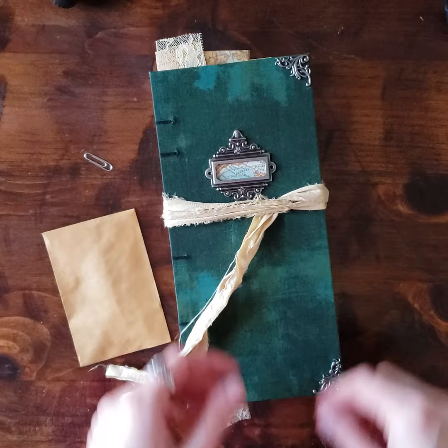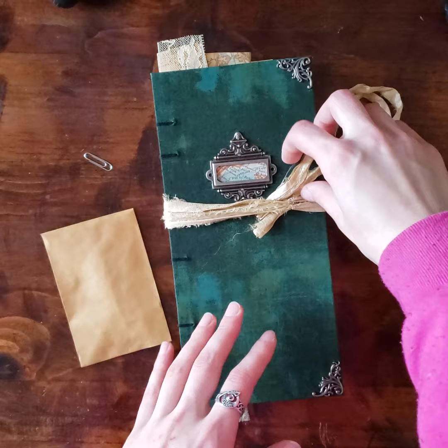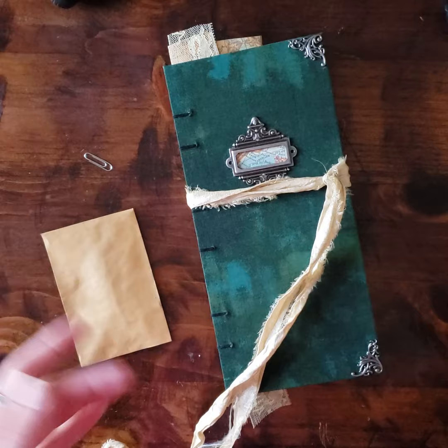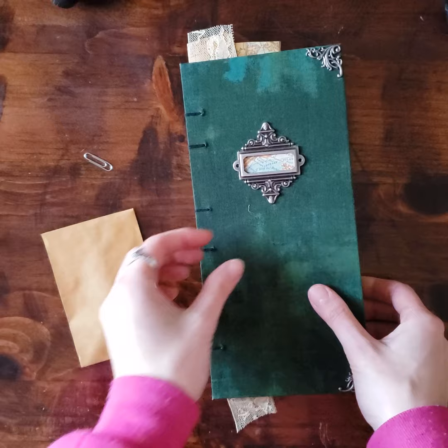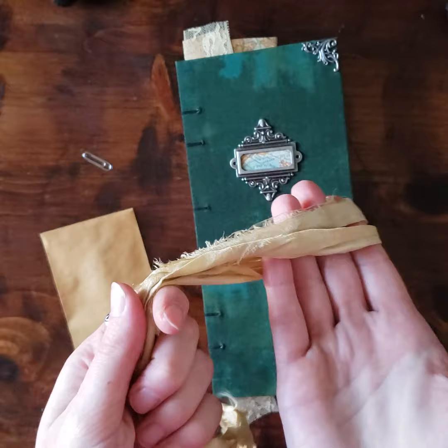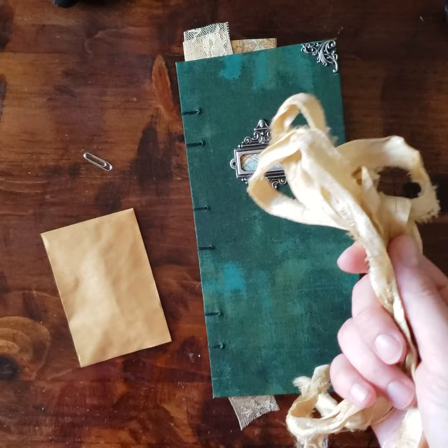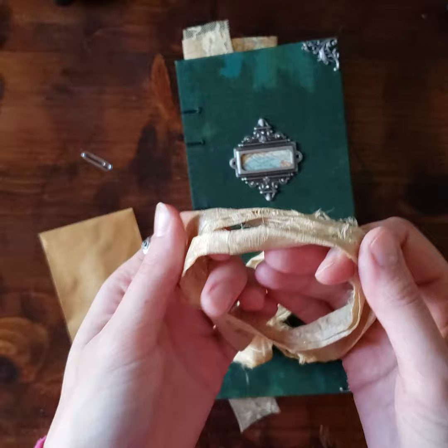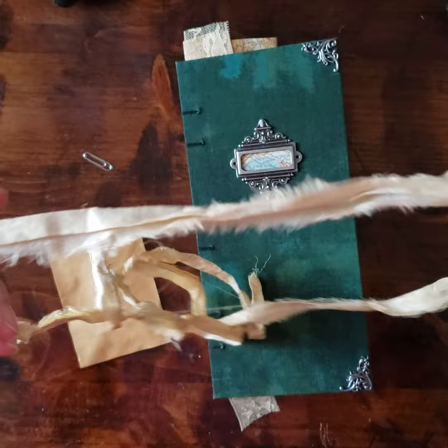Silk ribbon closure, as always. The new owner of this book wanted vintage travel, and I asked her for a couple of sub-themes, and she said nature and steampunk. So technically this is travel, nature, and steampunk all combined. Here is the sari silk ribbon closure. This was originally white, and just like with the Celtic journal I did back in December, I took the white sari silk and coffee dyed it to get this golden caramel tan color. It's really, really pretty.